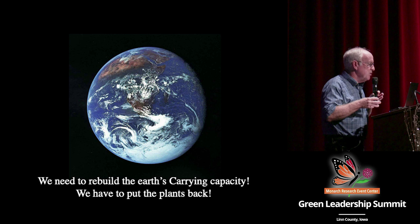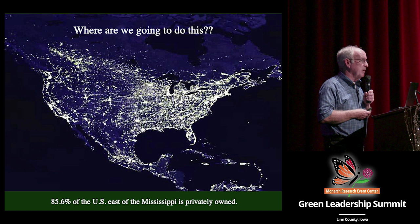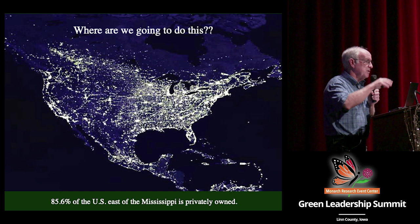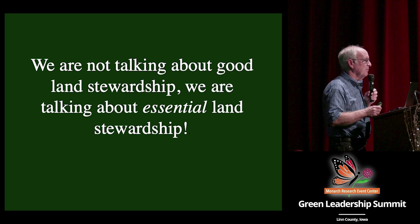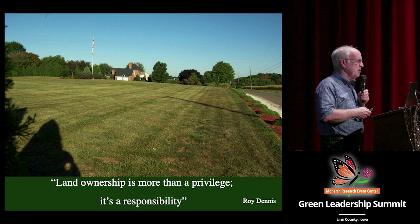What we need to do is rebuild the earth's carrying capacity — its ability to support life — and we do that by putting the plants back on our private properties, on all the land that you might make policy for or manage in some way. 85.6% of the US east of the Mississippi is privately owned. 81% of Iowa is privately owned. We've got the parks and preserves, but they're too small and too isolated — that's where biodiversity is huddling, and we'll keep them. But we own all the area in between, and that's what we have to focus our conservation efforts on.